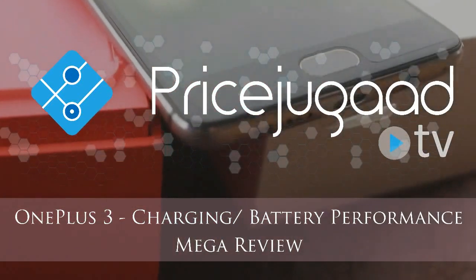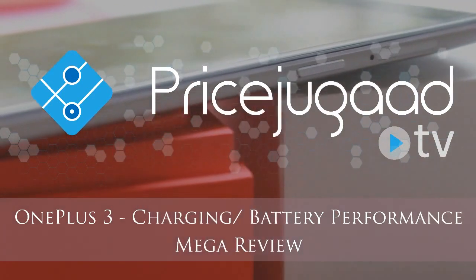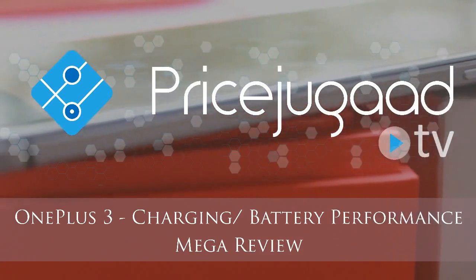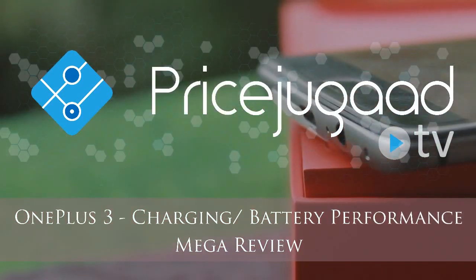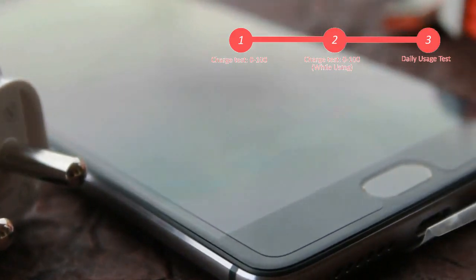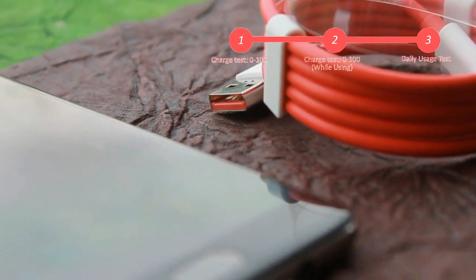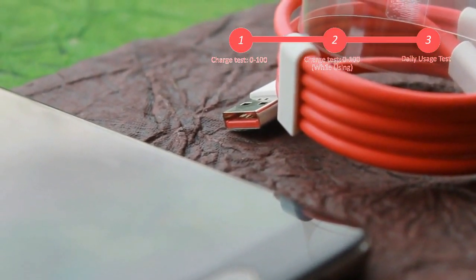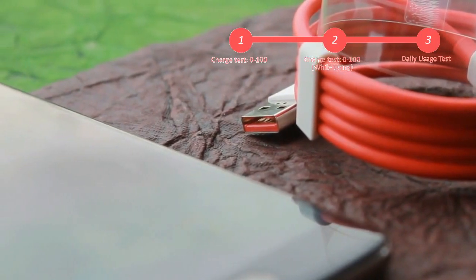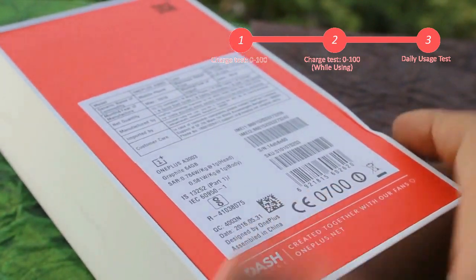Hello everyone, welcome to another review from Priceyugar. Today we are going to spend ample time reviewing the battery and charging performance of the OnePlus 3, the fourth phone offered by OnePlus. There have been several occurrences where I've missed important calls or emails just because my phone's battery gave up on me. I'll try to stress the battery all the way I can — this should indicate how much it will last according to your daily usage, including playing games, browsing, listening to music, and so on. It will help you decide whether to buy this phone.